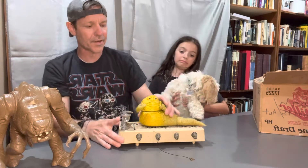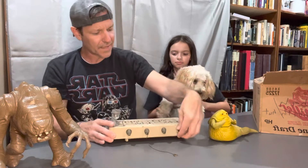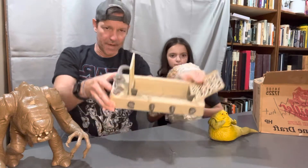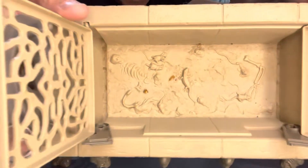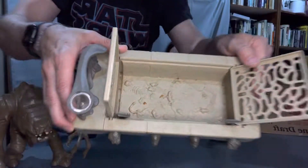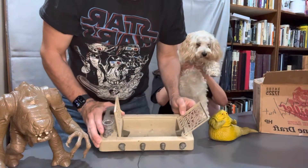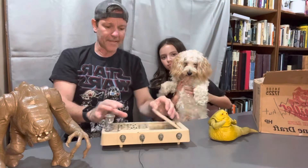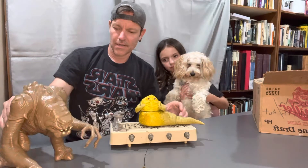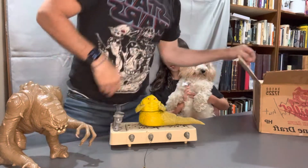They never produced an Oola figure. And if you twisted these guys, the dungeon opened up, and inside the dungeon you get a bunch of rats, skeletons, lizards, and a whole bunch of bones. That was supposed to be the Rancor pit. Obviously the Rancor wouldn't fit in there, but you could reenact the scene.